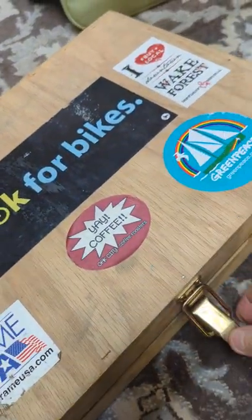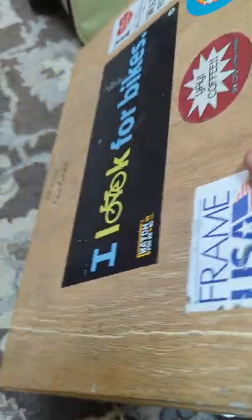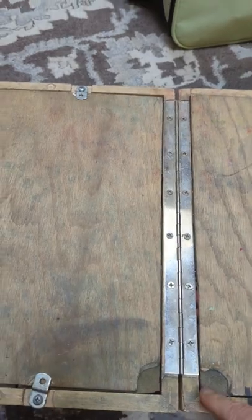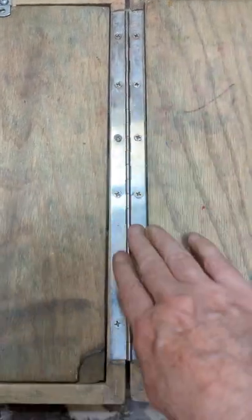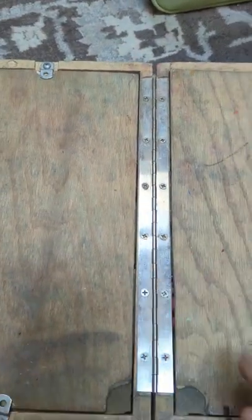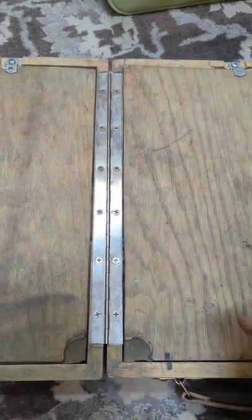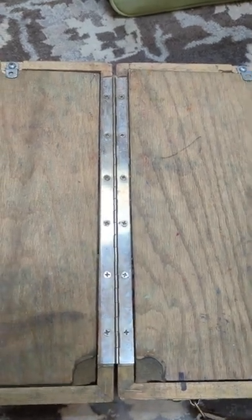He's got a latch here — you undo the latch and open the box. You'll see that he connected the two flat boxes with a piano-style hinge. I felt that was more secure; it has multiple screws and has been remarkably stable. I've used this box for probably 10 years or more and it's never given me any trouble at all.